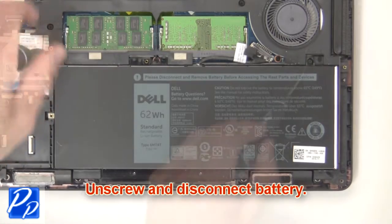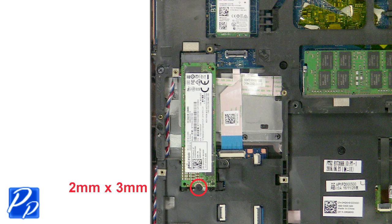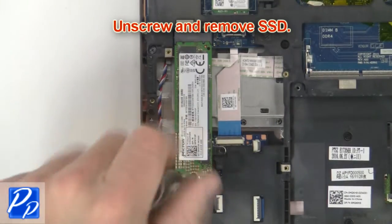Now unscrew and disconnect the battery. Now unscrew and remove the solid-state drive.